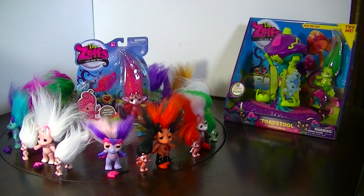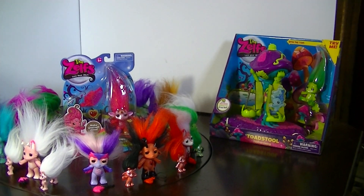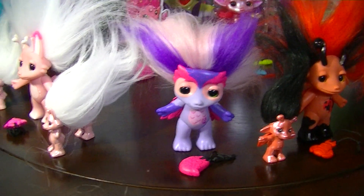Hey everyone! Since I just finished my Series 2 Medium Zelf Collection, I thought I'd do a Series 2 Medium Zelf Collection video and also show you the little minis that I have so far.